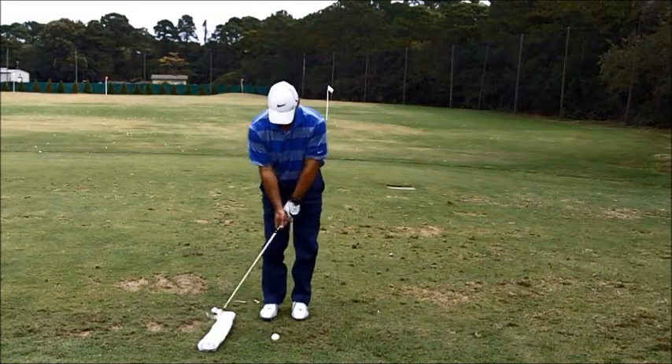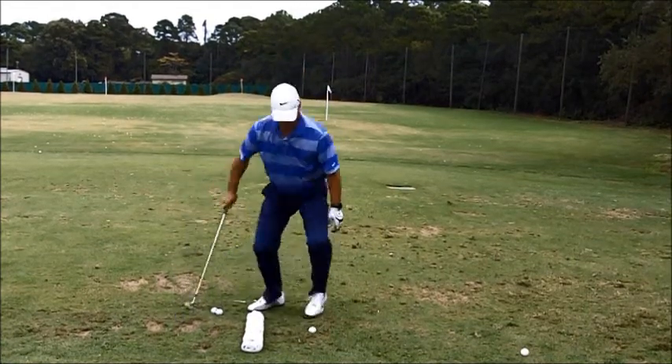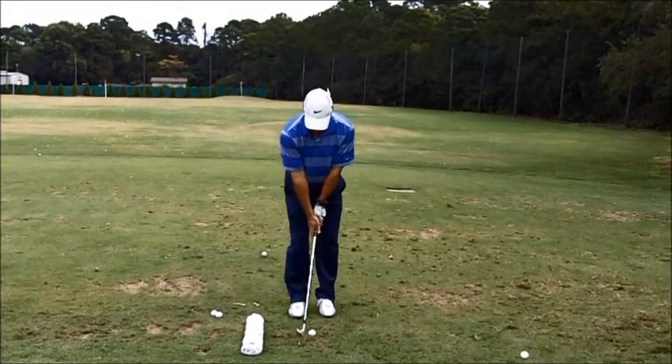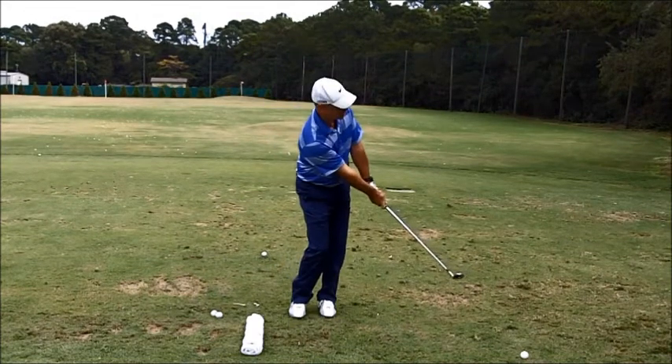And then if you try to help the ball into the air, you will strike the towel. So concentrate on trying to keep your hands ahead, your weight on the left-hand side, go up, miss the towel, and start making much more crisp contact with the ball.